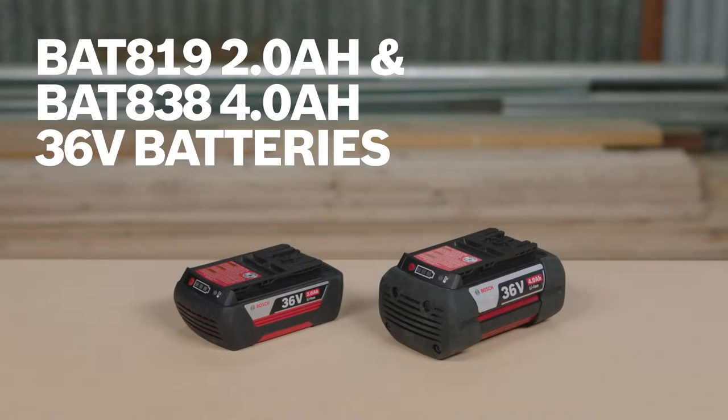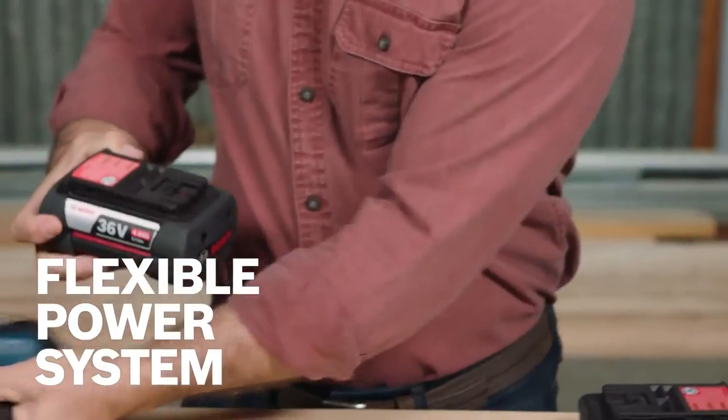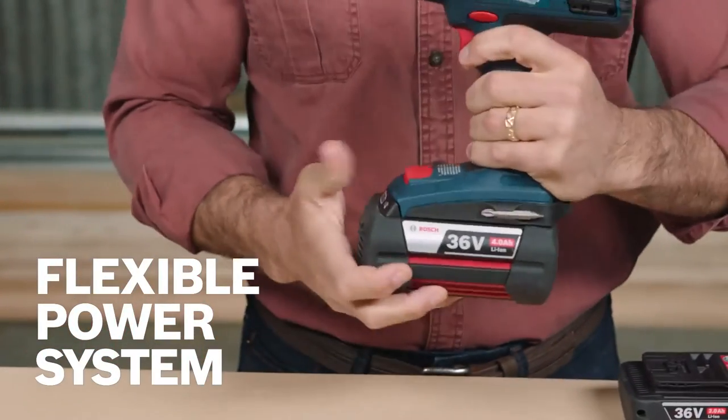These are the BAT819 and BAT838 2.0 and 4.0 amp hour 36 volt batteries. As part of the flexible power system, these batteries are compatible with all Bosch 36 volt lithium-ion tools.